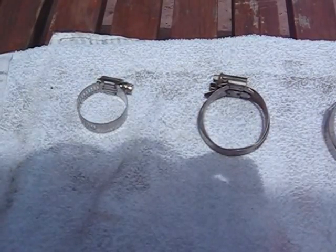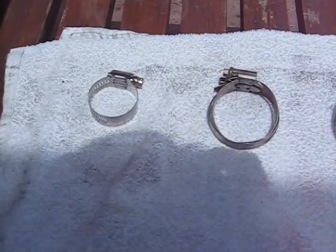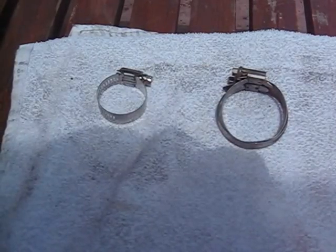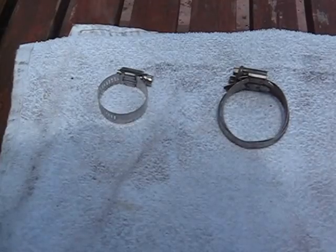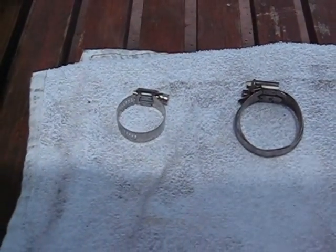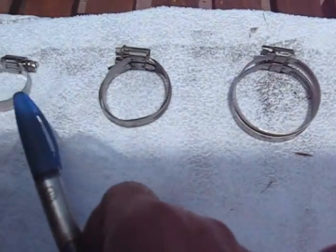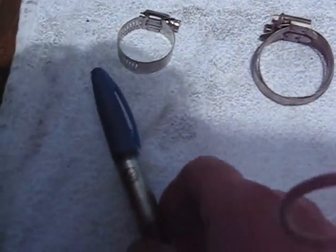Hi guys and gals, Froggy here. Today I want to do a little show and tell on hose clamps. You might be thinking hose clamps — they're all the same. Well, guess what, they're not all the same and I want to show you some of the differences between them. I started left to right from what in my opinion are the worst ones to the best ones.